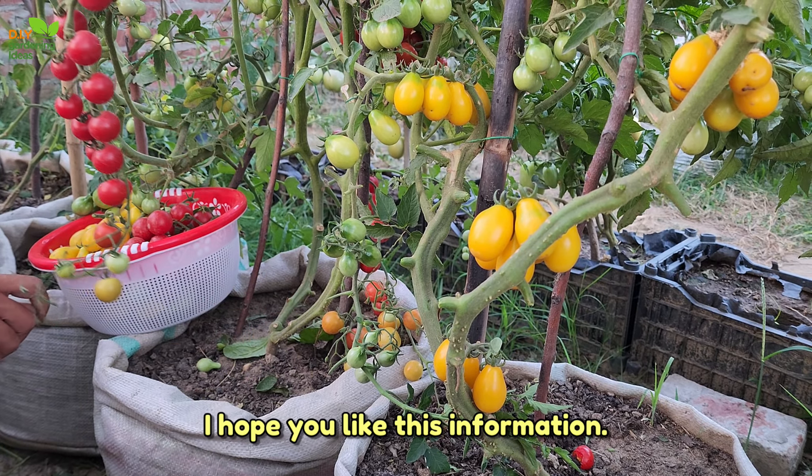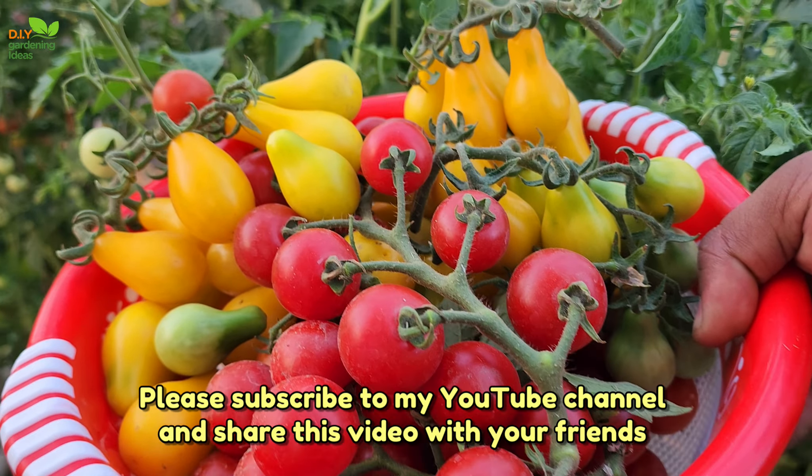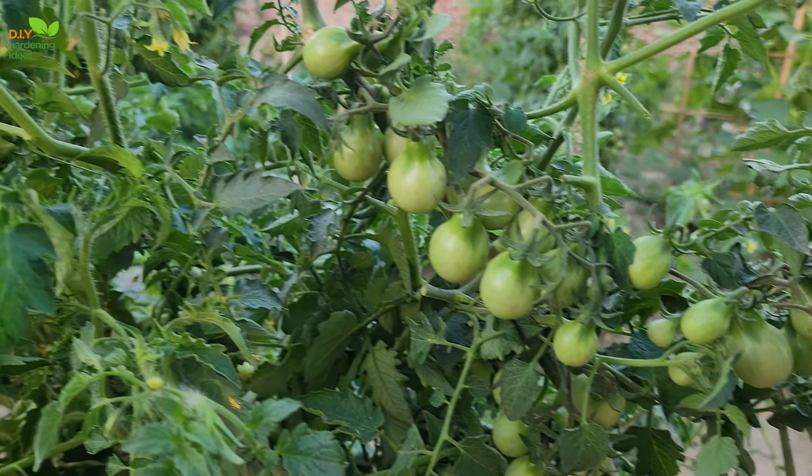I hope you like this information. Please subscribe to my YouTube channel and share this video with your friends and family. Thank you very much for watching.